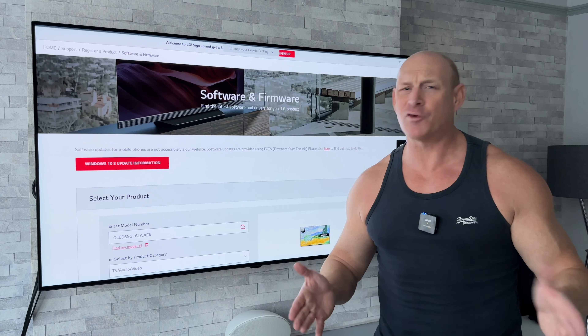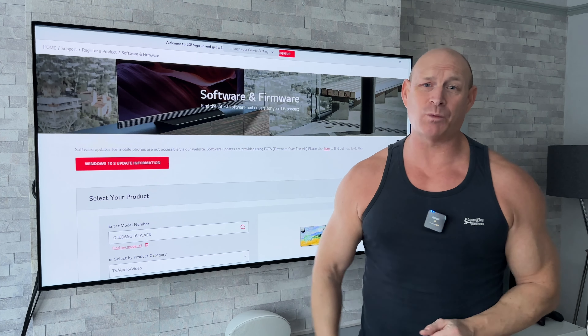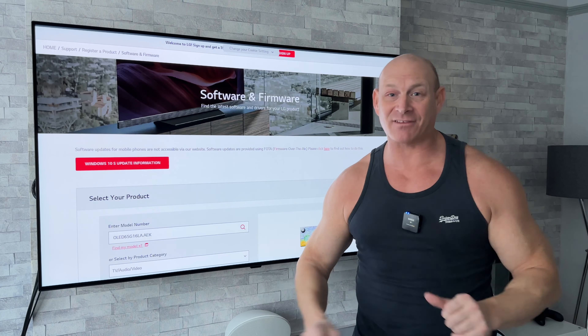Now this video is going to be a little bit different because I don't actually own a C1 or G1 OLED. This is in fact an LG CS OLED.